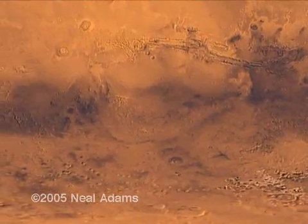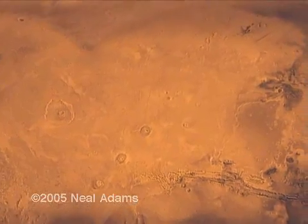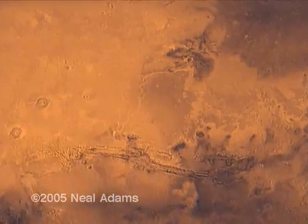NASA, using radar scanning devices, has mapped the tectonic heights and depths of Mars' surface. By assigning colors to the various heights, a clearer picture emerges.